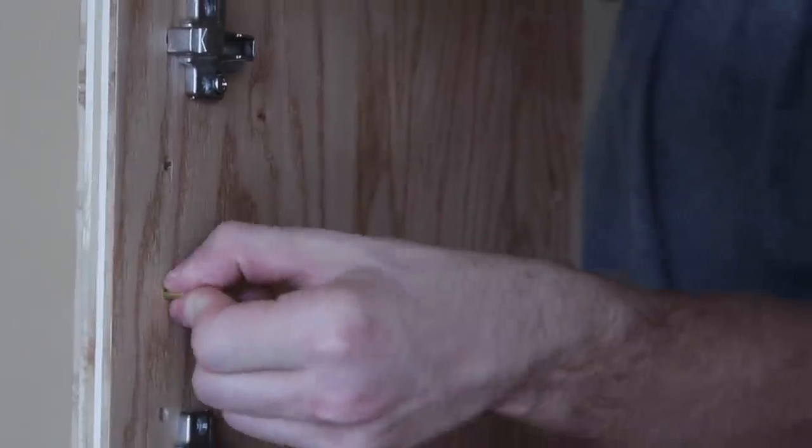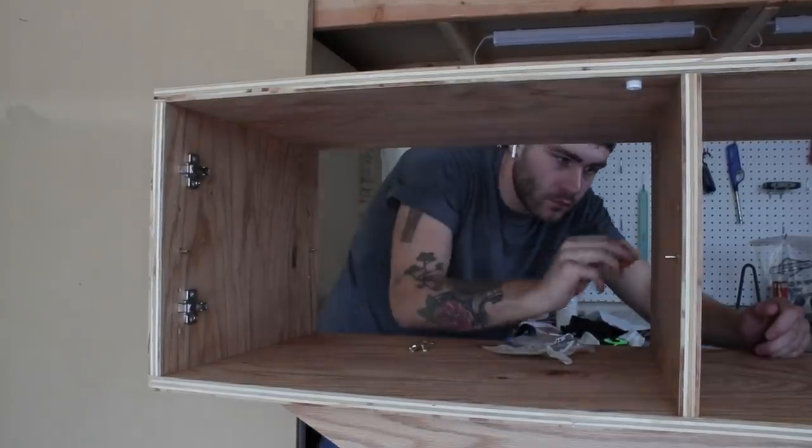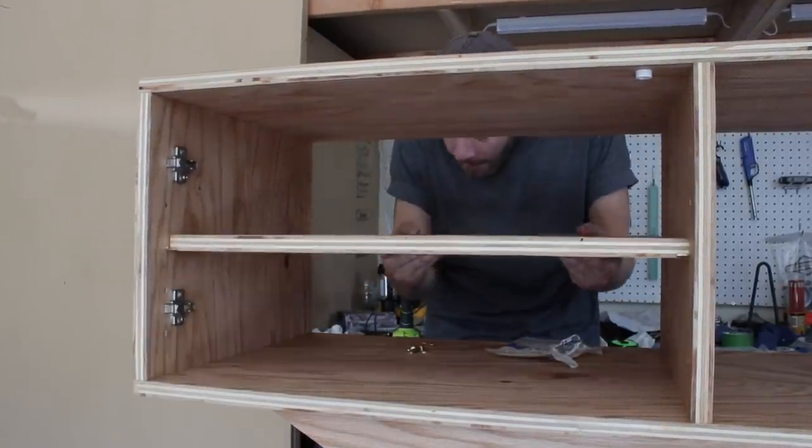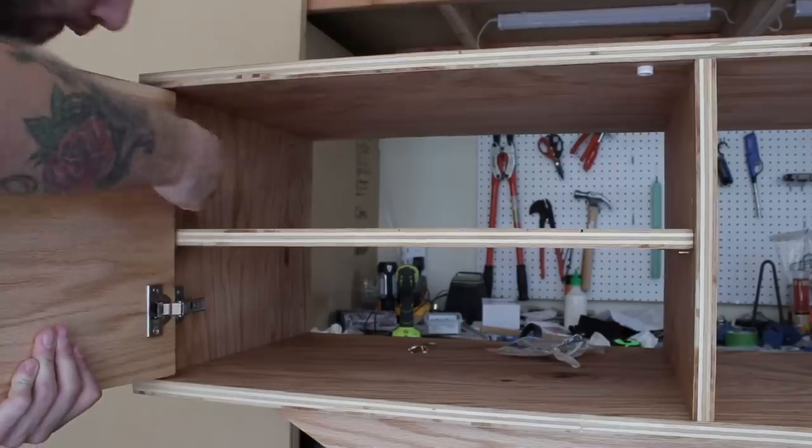Once I gave the finish time to dry, I came back with my brass shelf pins and I could put my shelves in place. One more thanks to Rockler for making this project a lot easier — they're a longtime sponsor and their products are amazing. Make sure and follow the links down in the description.